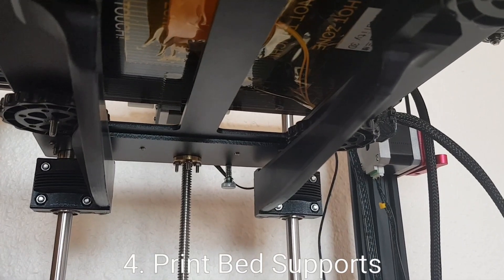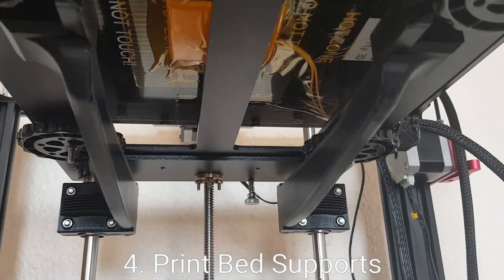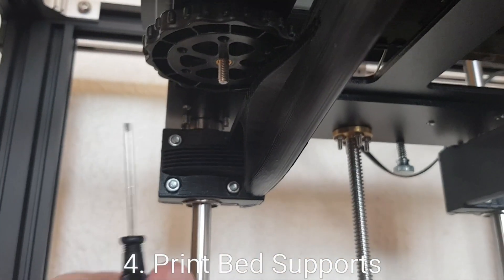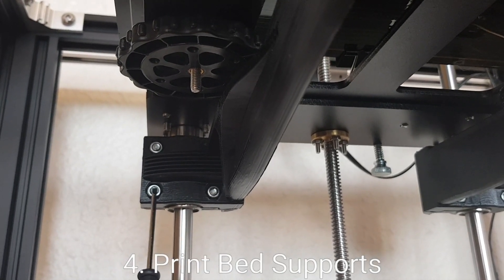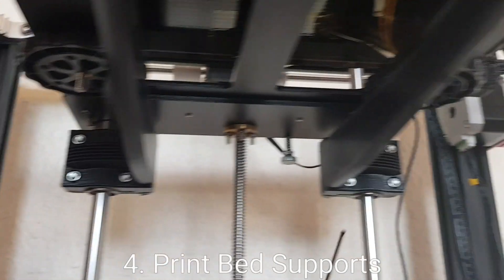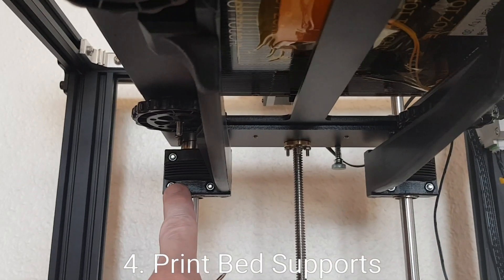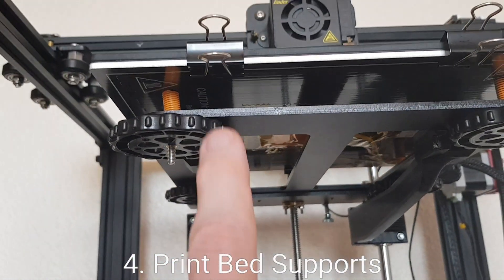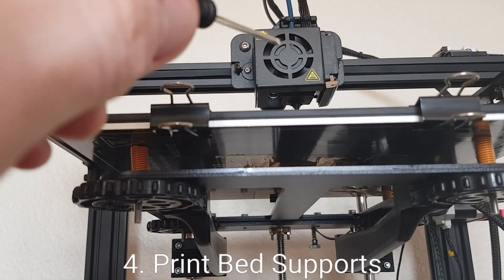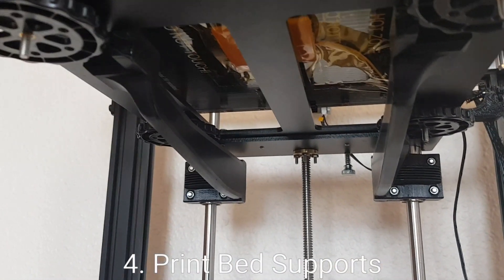I printed these in PETG because a few people have reported that they will crack when attached in PLA. I did these with about 50% infill in PETG and they went straight on. They attach at the back with four M3 bolts and some nylon locking nuts just to make sure it stays on. After installing them I had to make sure they weren't pushed up too high, because pushing them too far in that direction causes the bed to tilt upwards, which creates a problem when leveling the bed with the print head.